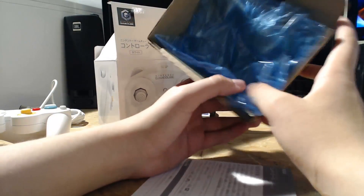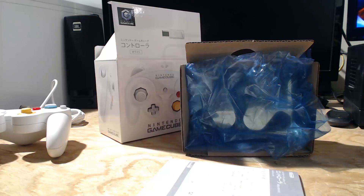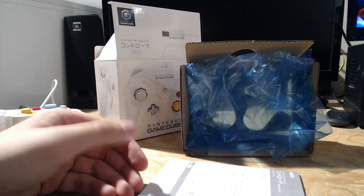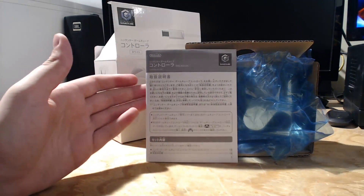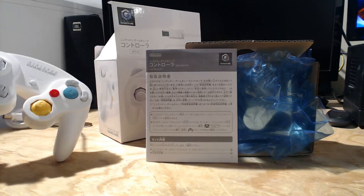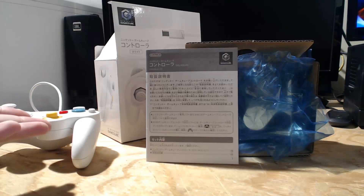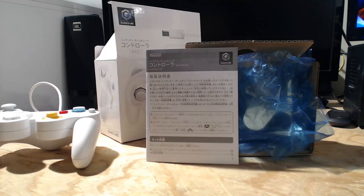Anyway guys, I hope you liked the video. Please rate, comment, and subscribe, and tell me what accessory you'd like me to review next — I have a bunch I'm willing to review. I wanted to cover this one because many people don't know it's a Japan exclusive with a much longer wire. Thanks for watching, see you guys next time!